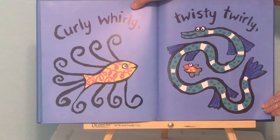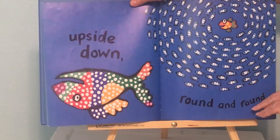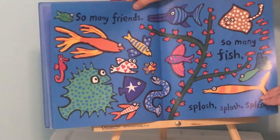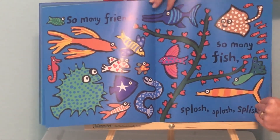Curly, whirly, twisty, twirly, upside down, round and round. So many friends, so many fish, splash, splash, splish.